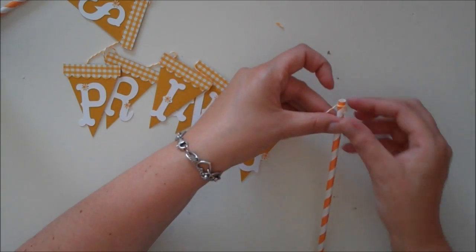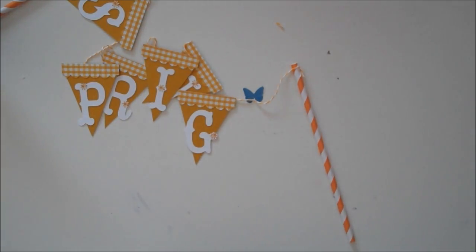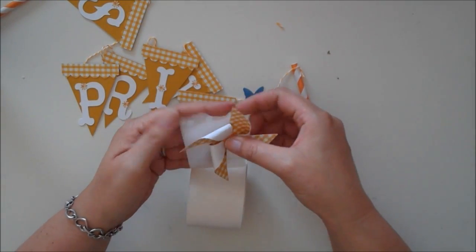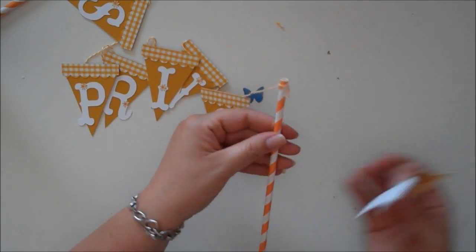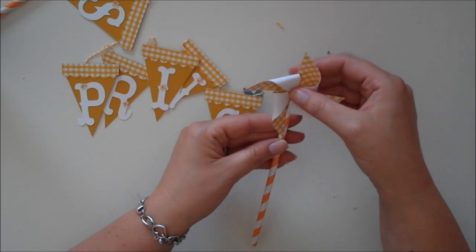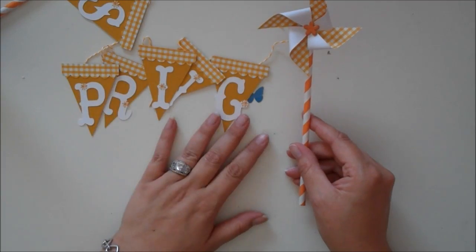I just stuck a glue dot to the back of my pinwheel. These pinwheels are so fun to make, and it's the perfect time of year. I just went to Hobby Lobby the other day and they have pinwheels everywhere. Look how easy that was!